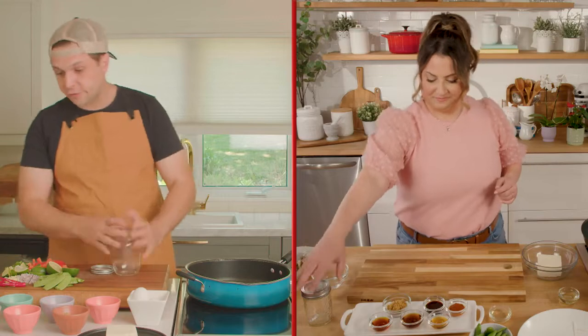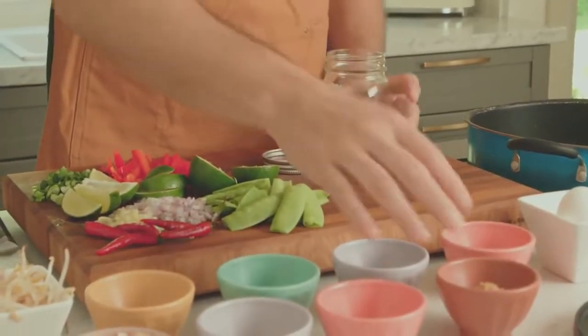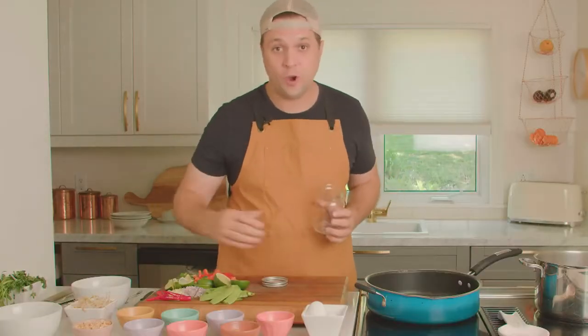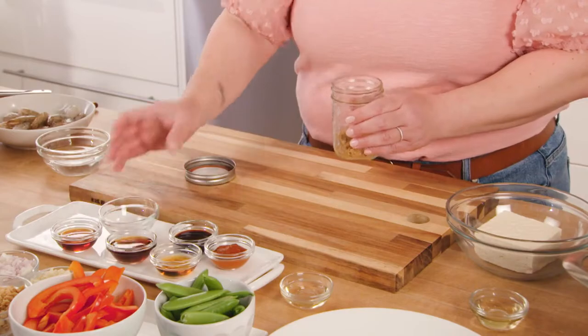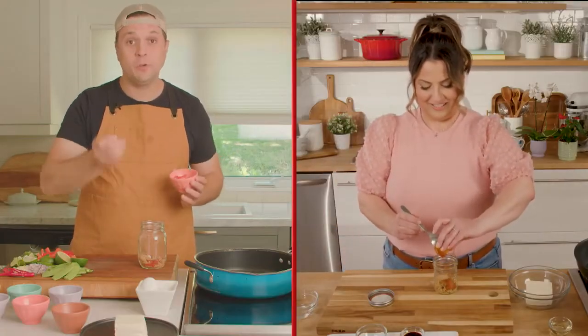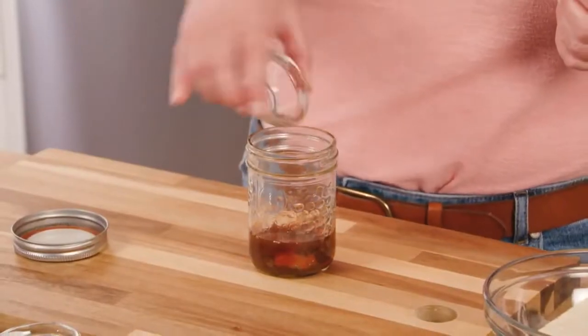The sauce is what brings this dish together. I'm going to simply take my ingredients, put them in a mason jar, give them a shake, and it's good to go. So we have some brown sugar — adding the measured brown sugar right into the jar. Next, we're going to add a tablespoon of hot sauce, a teaspoon of sesame oil, some fish sauce, and maple syrup — a little Canadian twist on a Thai classic.